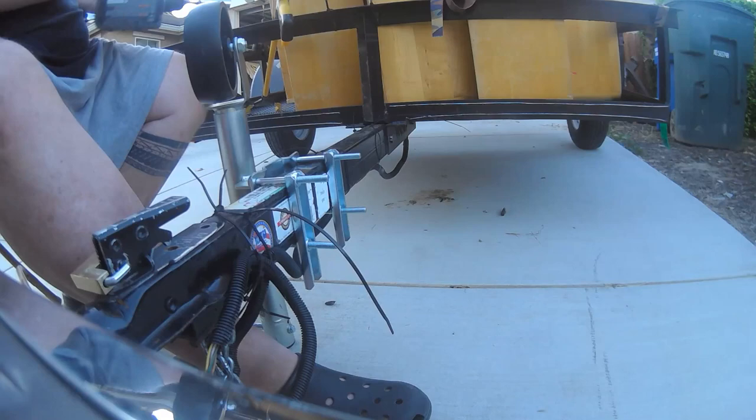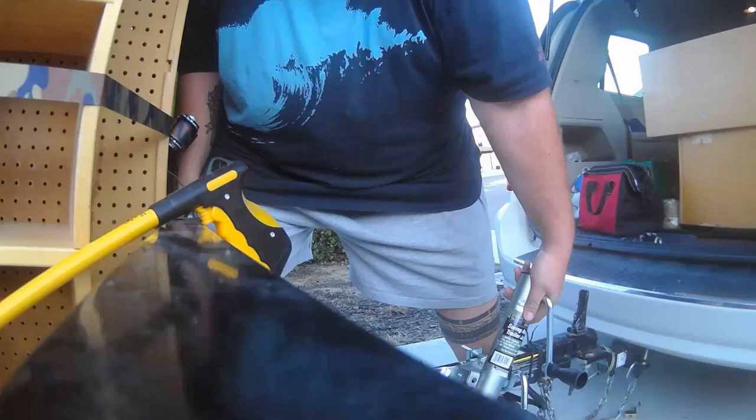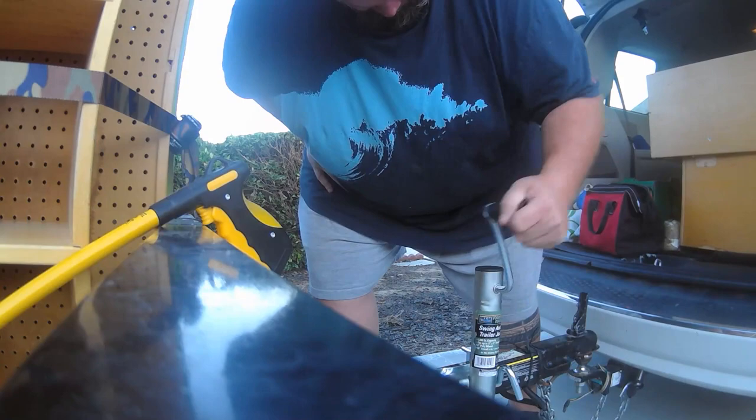Now you pivot the jack — now it's time to bring it up on its own. I wasn't quite sure about how much pressure to put on it, and really it was dead easy. Simply unlock the hitch and crank it up. As you can see there, it lifts right up. Make sure you have the wheels in the back chalked so that once you do this, it does not roll forward and crush you.